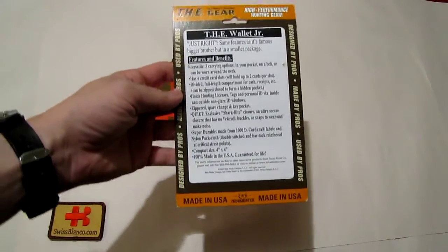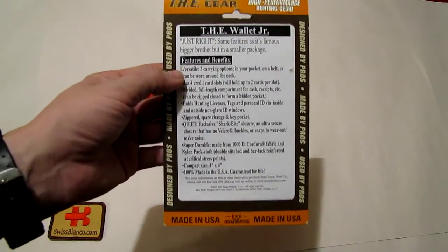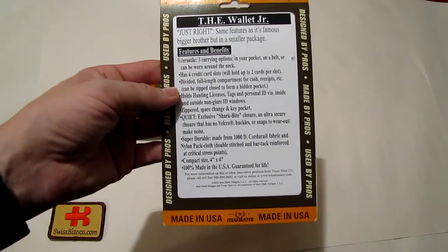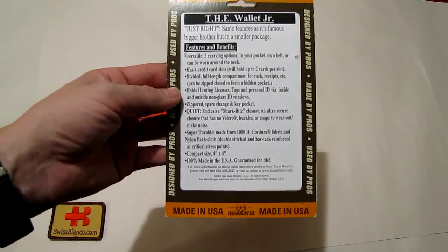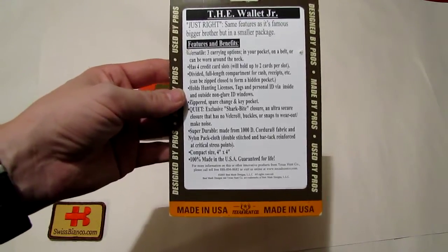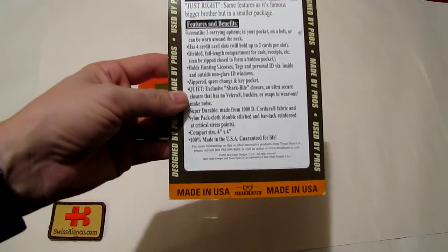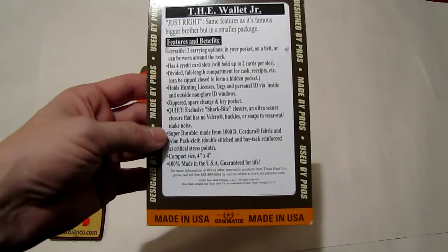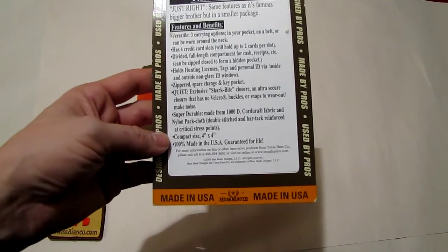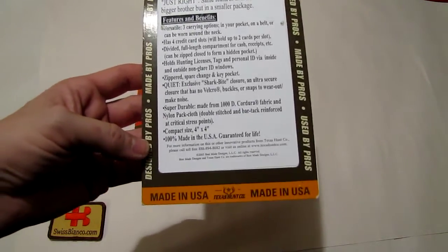It has a couple of unique features. You can carry it in three different options: in your pocket, on a belt, or around your neck. It has a lot of credit card slots, full-length divided compartments, many slots for tags, ID, business cards, and a zippered spare change and key pocket. The best feature I think is the shark bite closure — I will show you that in a minute. It's durable, made from Cordura, double stitched.